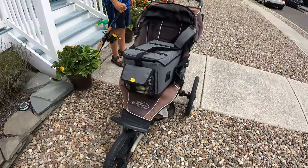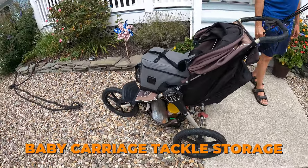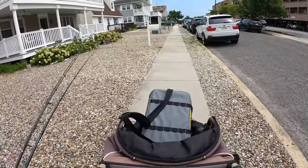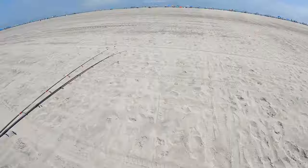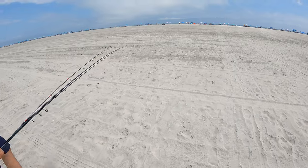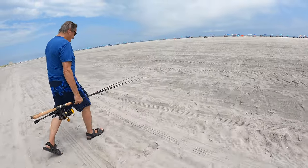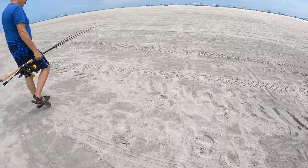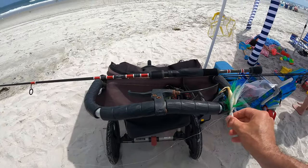That's using your resources right there — baby carriage tackle storage. Heading to the beach with the kids. Going to try and catch some kingfish, I think. Maybe a flounder if we're lucky. Now on the beach, getting fishing with the kids. And there's Grandpa Fishalot carrying my poles, doing his bit. Classic use of a baby carriage for fishing.